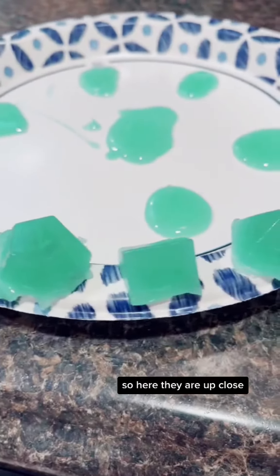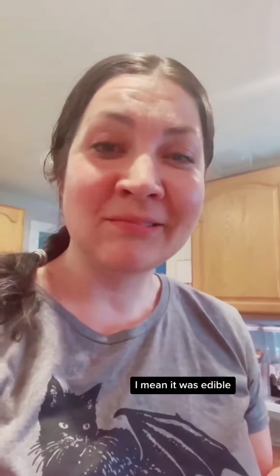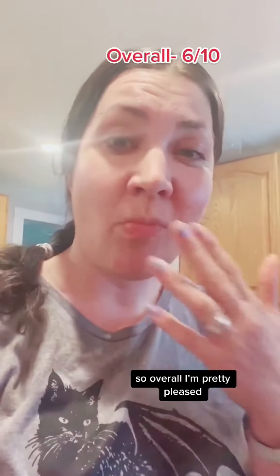They came out of the mold really easily and I like the detail of the numbers even though it was only half the mold. Here they are up close — I gave them a try and it was pretty thick gelatin. It was edible, but I'd like to try it with other flavors besides vanilla. Overall I'm pretty pleased.